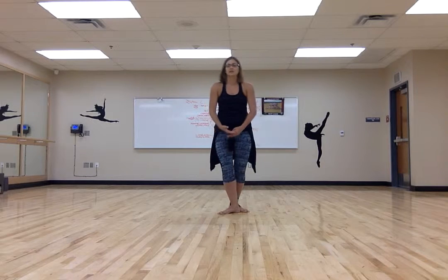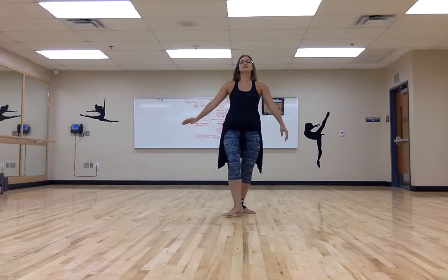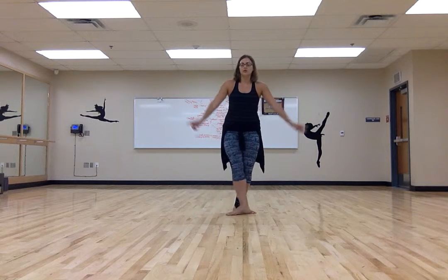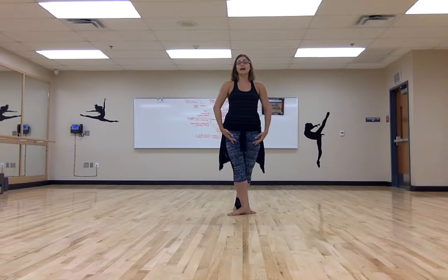After we finish the combination, we go to the left side — pliés and tendus. Then you're going to ballet walk — on your tippy toes, pointing your toes, lifting your chest up — to the side where you're going to start the chassé-jeté combination.